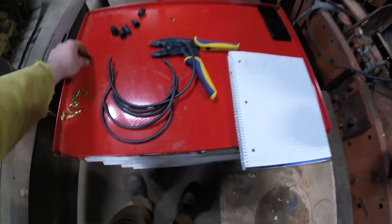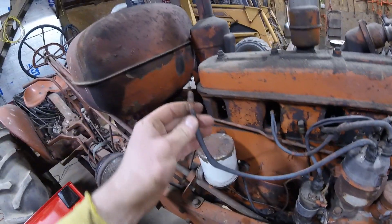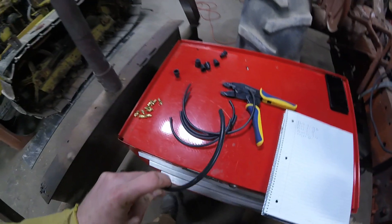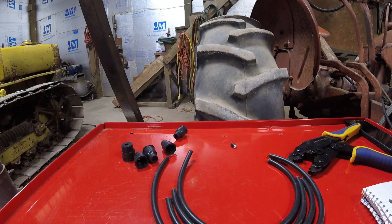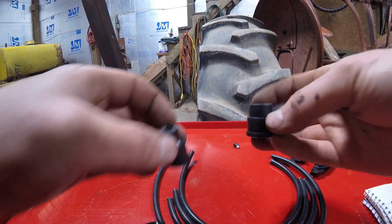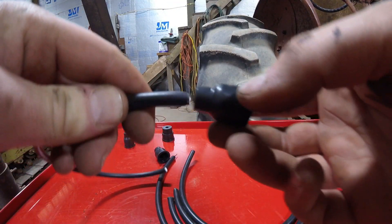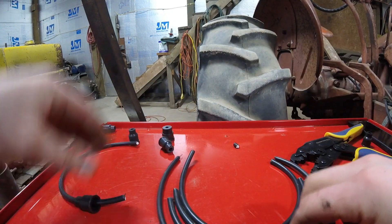First thing we're going to do is put boots on each wire. In our case, we're only going to be doing it on one side because we want to go for the original look, so we only need boots on one side. What might make the boots easier to slip on is soap, so let's go ahead and start slipping them on. Here's a boot - we're going to need four boots, and we're going to want a coil boot. The only difference is your coil boot will be a little larger in size. Soapy water sometimes helps.